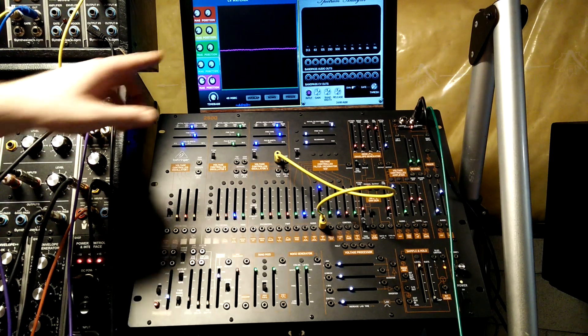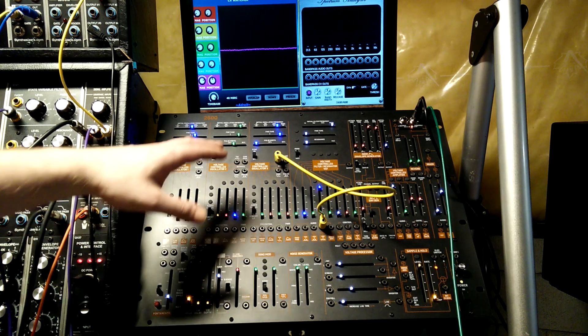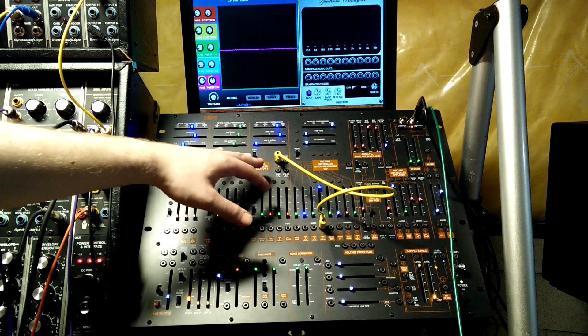Back with another patching tip on the Behringer 2600. Today I'm going to show how to get some pulse width mod type effects out of the other waveforms on the oscillator.